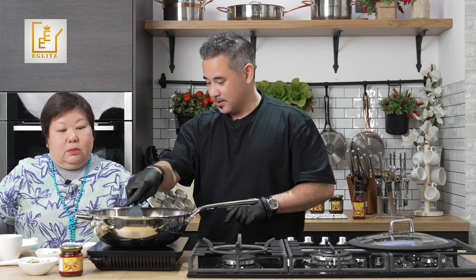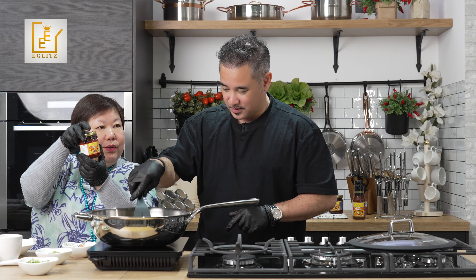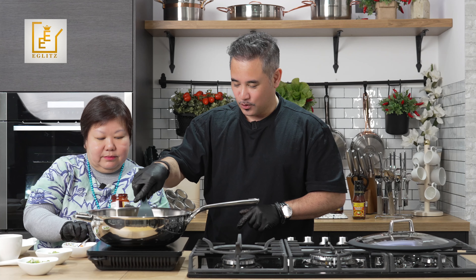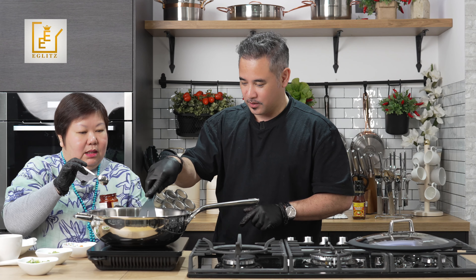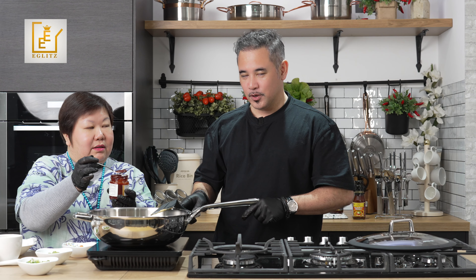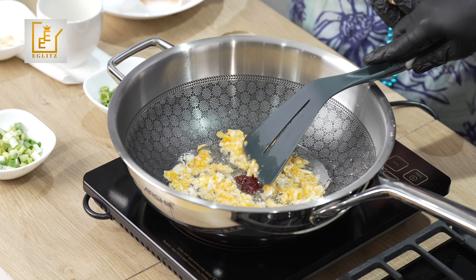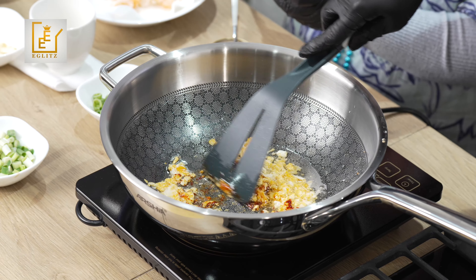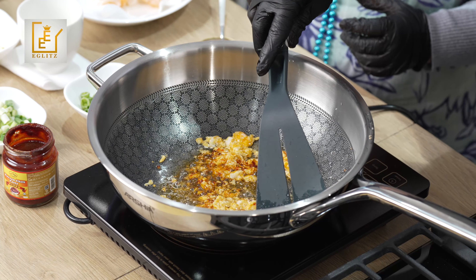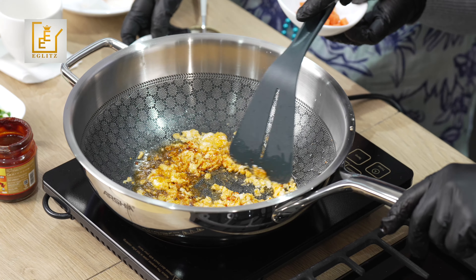This time we're going to do something different — we add the Korean chili paste into the scrambled egg. One spoon is enough. You can already smell the flavor as you start stirring it in. The oil changes color from the chili.